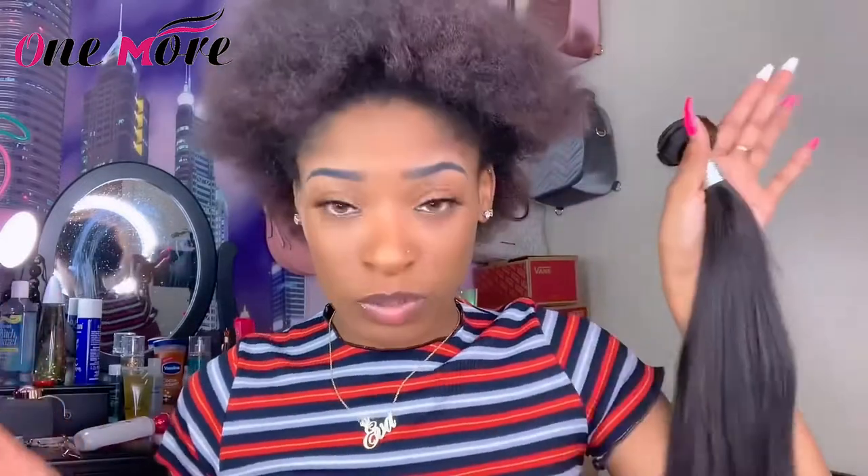I started taking them down and cutting them, which I don't think I'm supposed to do. The bundle looks like this and it comes in 22 inches — all three came in 22 inches. I was originally going to do a quick weave, but I decided I'm going to try the ponytail look because I've never tried a ponytail before and I think it's gonna be really cute.